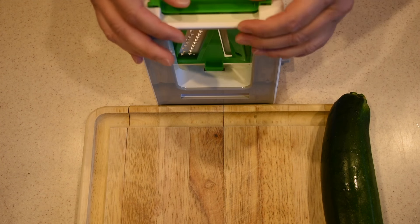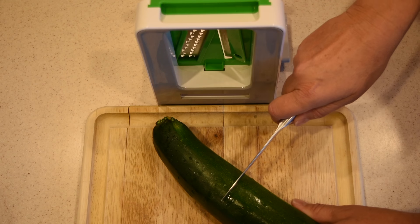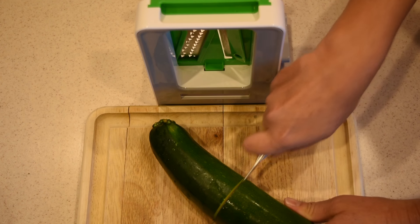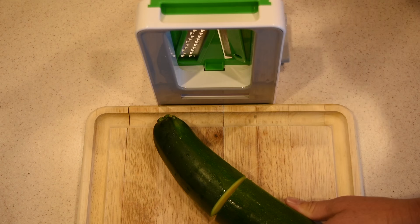To make the zucchini spaghetti today I'm going to use the skinny spiralizer. I'm going to install that, and it's much easier if you slice the zucchini in half — the spaghetti are not as long and are kind of easier to manage when you're cooking them, so I'm going to slice it in half.